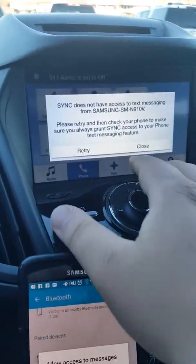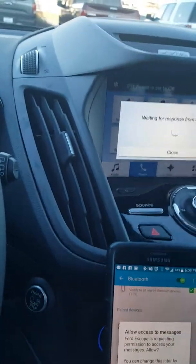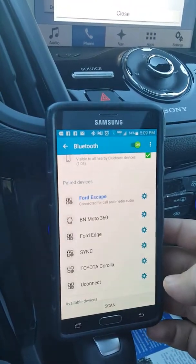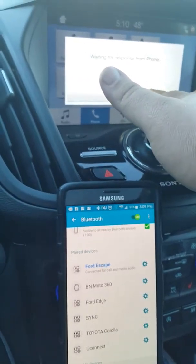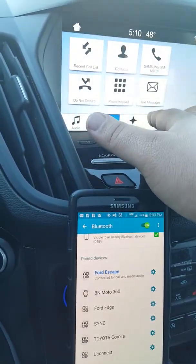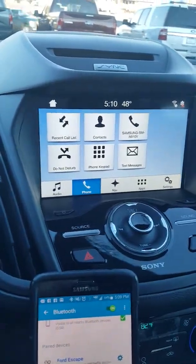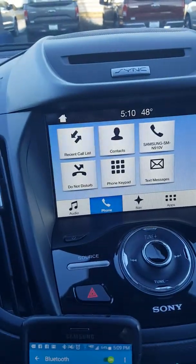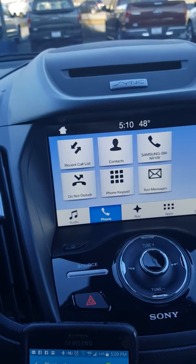Just click Finished. And down here on your phone, it'll ask permission for messages — just click Yes or No if you want text messaging to be set up. And it's as easy as that, it's that simple. I would recommend downloading your contacts list so you're able to use the voice prompt to make a call to somebody.